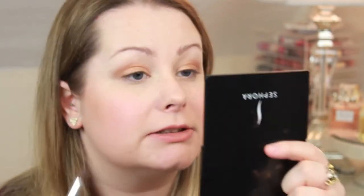Now I'm going to use a bit of MAC Antiqued — so a beautiful rusty reddy brown colour. I'm just going to bring this along my lash line and then up into the crease, and then blend again. It's not perfect yet, I'll go in and blend it all out in a minute.